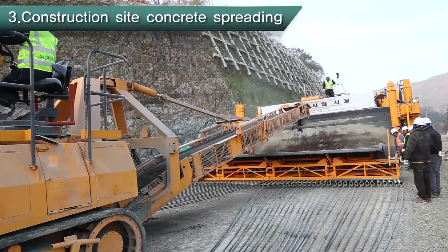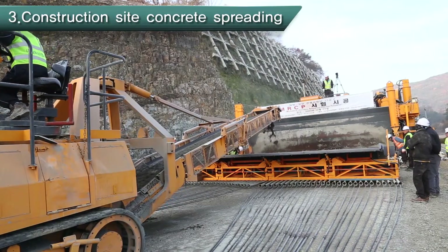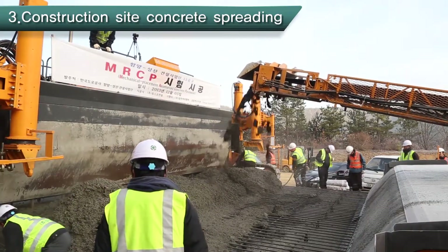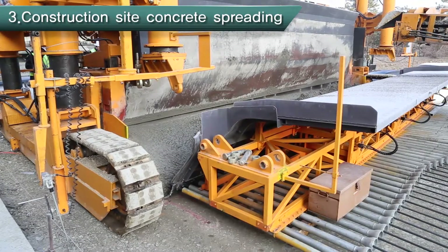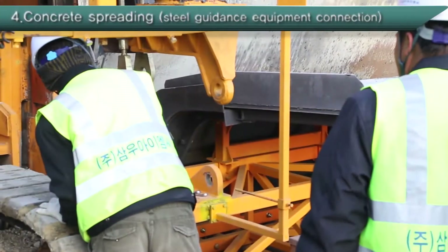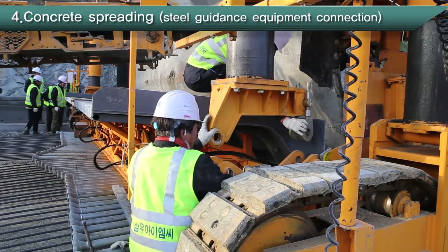After setting the equipment to spread concrete at the beginning point, place concrete at the beginning point by spreader. Through aligning reinforcing bars and spreading concrete at the beginning point, reinforcing bar movement is fixed by the tension between tube feeding machine and reinforcing bar when MRCP equipment is moving. After placing concrete on the construction site, connect the tube feeding machine to the MRCP equipment body.